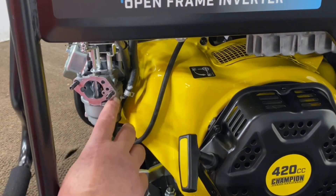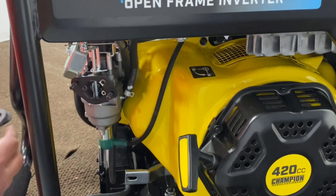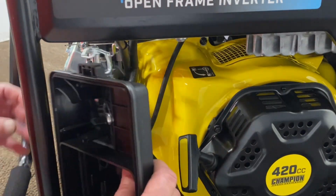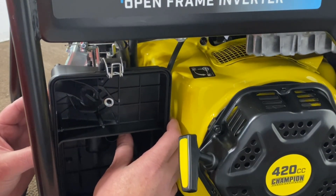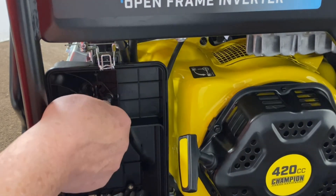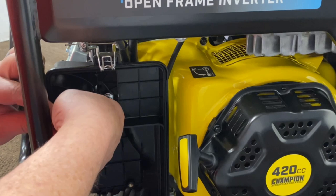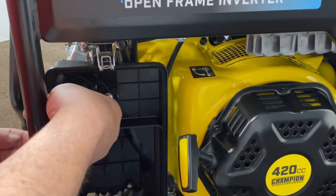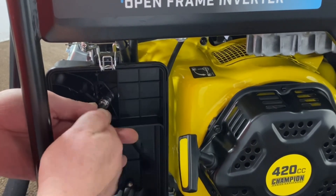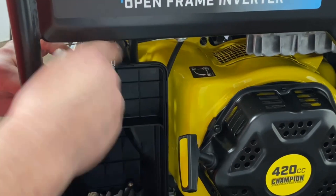Now that we've got the studs backed out enough for clearance — I took it on and off a couple times just to make sure — put their existing gasket back on here, you'll put our adapter on, and we'll supply you with a gasket here. Go ahead and get your cover lined up, then get those nuts started back on here. You don't have to over-torque these; there's hardly any vibration here. Just lock them down.